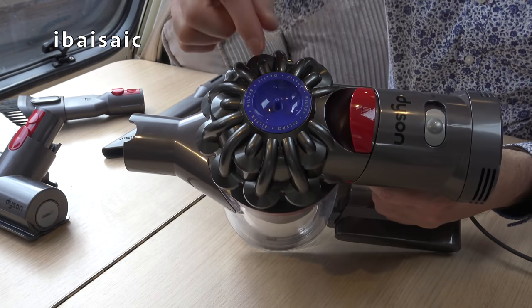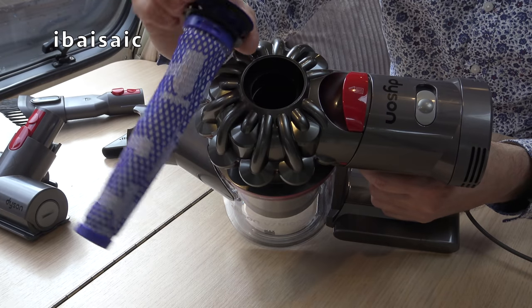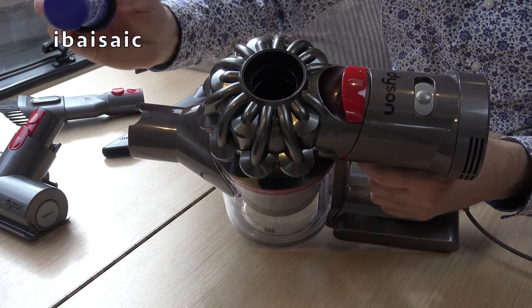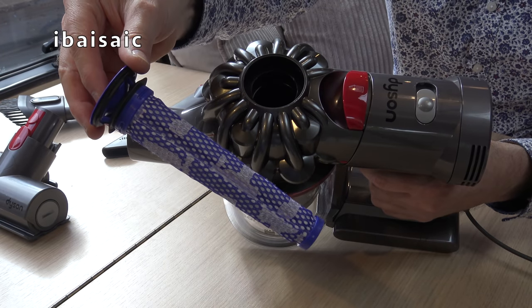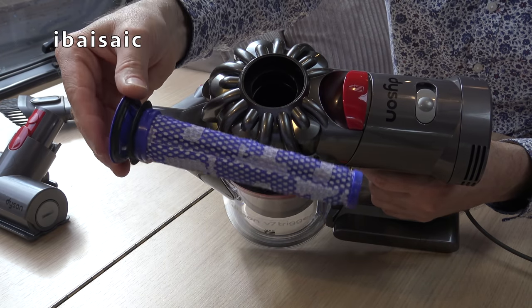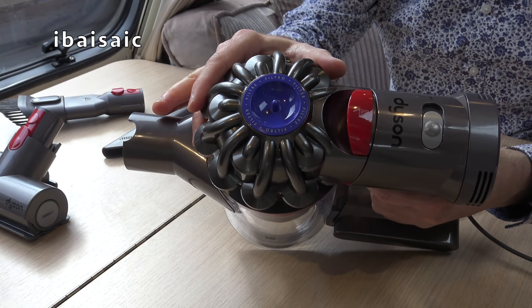You've got the filter here in the top which will need washing - I think that's about once a month for best performance. It just pulls out and you can wash it under running water. Make sure it's dry before putting it back into the top of the cyclone.